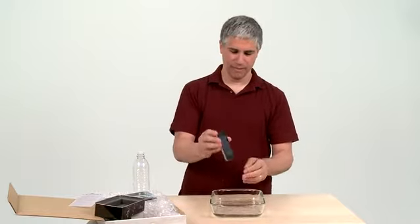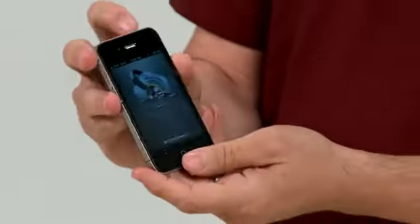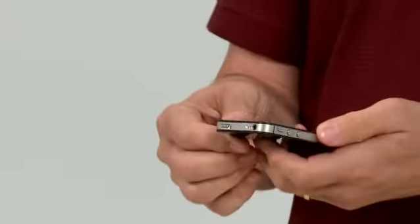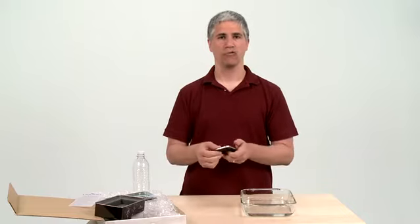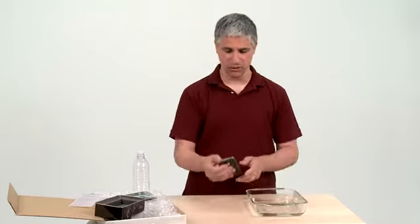I pull it out, and look at that — it still works. I can turn it off, I can turn it on, and thank goodness Liquipel works. You're not supposed to do this every day. You're not supposed to take a phone that you've treated with Liquipel scuba diving, but for taking it out in the rain, accidentally falling in the pool — which is what my daughter did — it's supposed to work fine, and it does appear to.